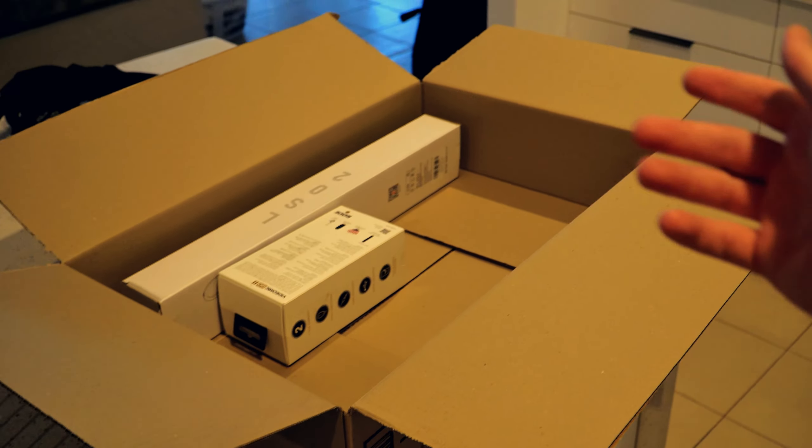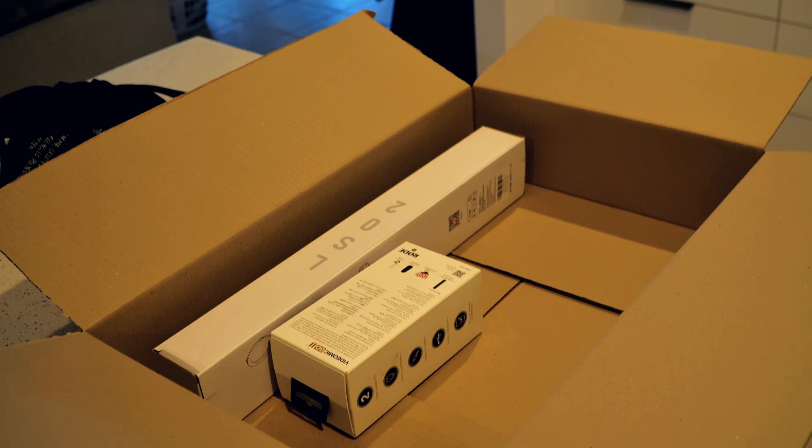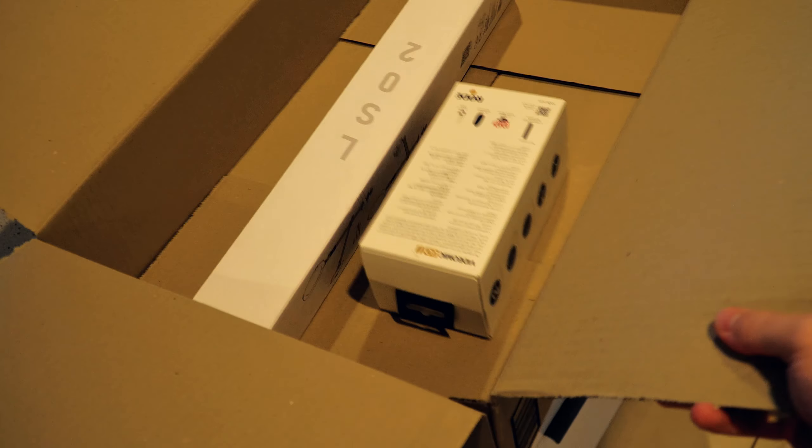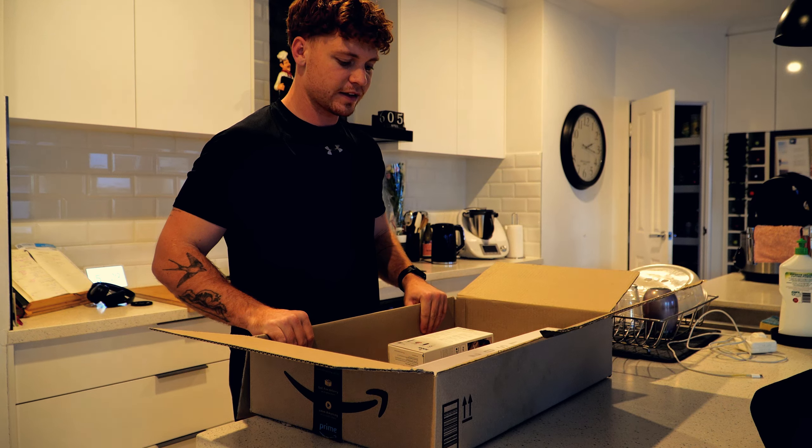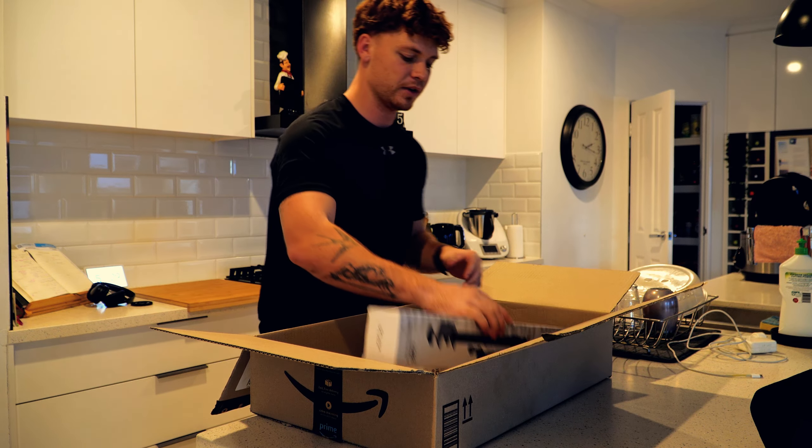I'll show you what I've got, but what is this packaging? They better not be broken, because look at how much space is in there for them to just jump around. So I've got two things. They said they were going to arrive separately, but it looks like they've come together.